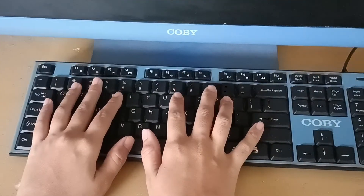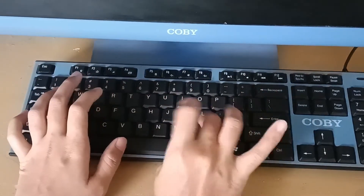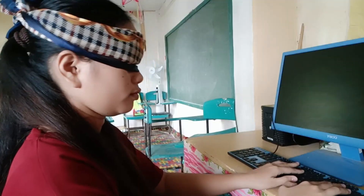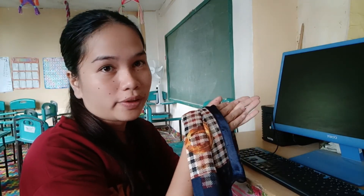So that's it. So when I type my name, I am Junet Jade L. Otero. So that is the correct placement of our fingers on keyboard while typing. Thank you for watching.